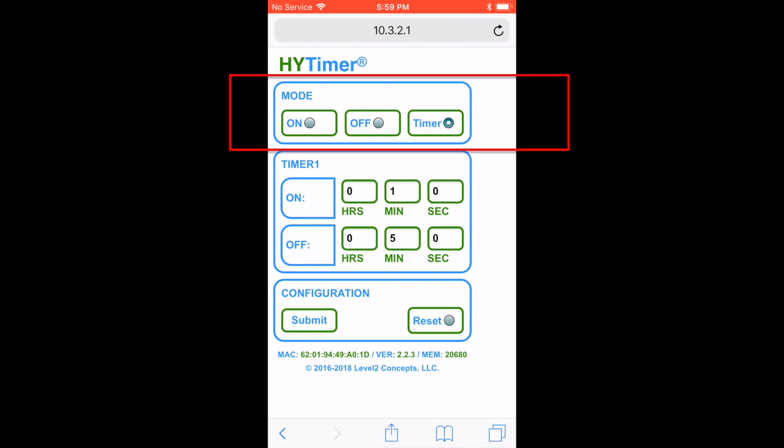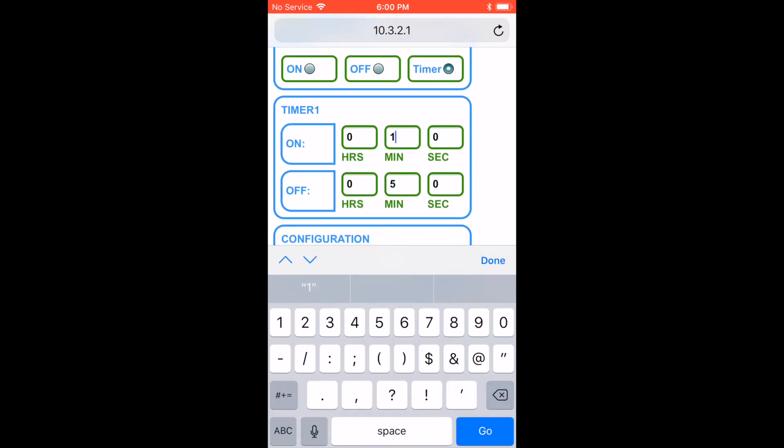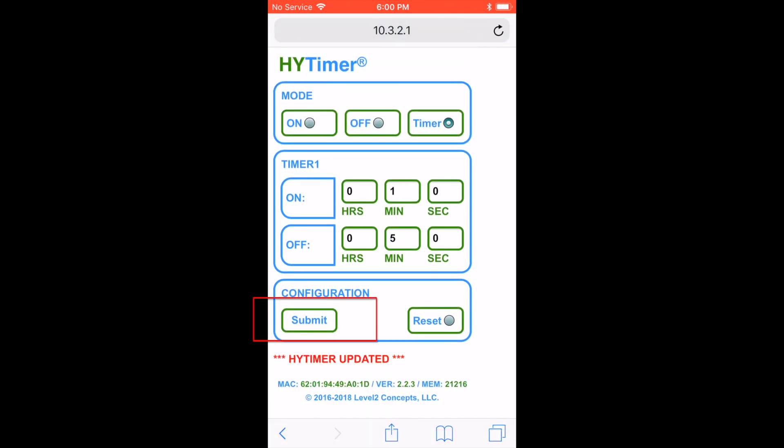You can set the mode of the timer to be always on, always off, or in timer mode. You can also set the on time and the off time for any interval that you wish. Tower Garden recommends that you set your tower timer to be 15 minutes on and 15 minutes off, and you can certainly do that here. All you need to do is tap or click on the square, change the number, then tap or click on the next square and do the same thing. We're going to reset ours back to one minute on and five minutes off, as this is what Level 2 Concepts recommends because it's what the commercial growers use. Once we have those numbers set, we're going to tap the submit button and the settings will be saved. The HiTimer is going to restart and then you'll be good to go.